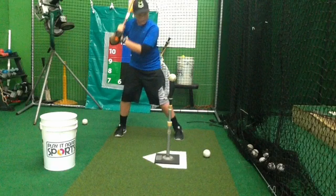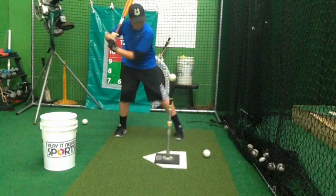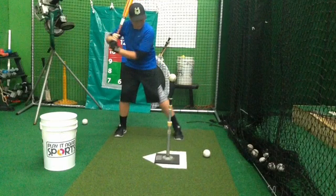Let's see how we progress forward. Good athletic dynamic movement. I really like the fact that, if you notice here, our hands are working in this direction and our front leg and front hip are working in that direction.